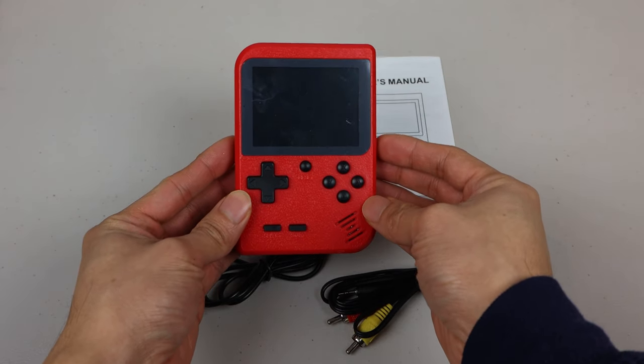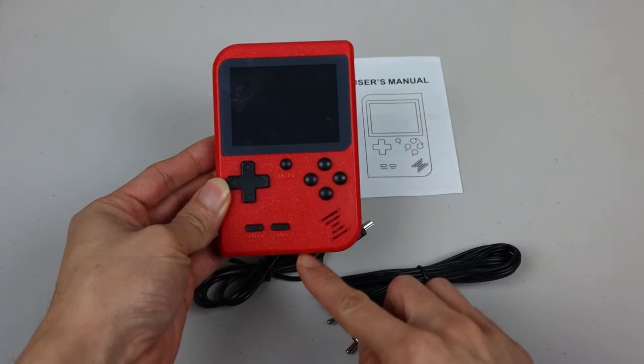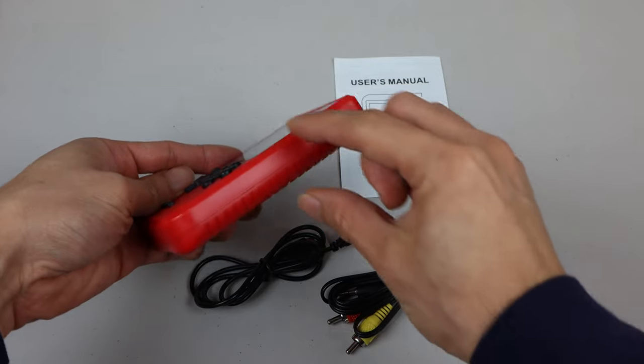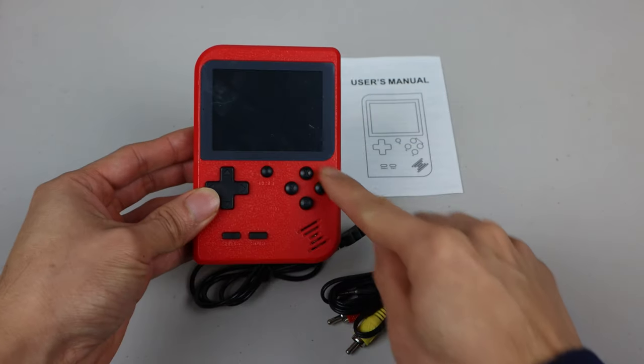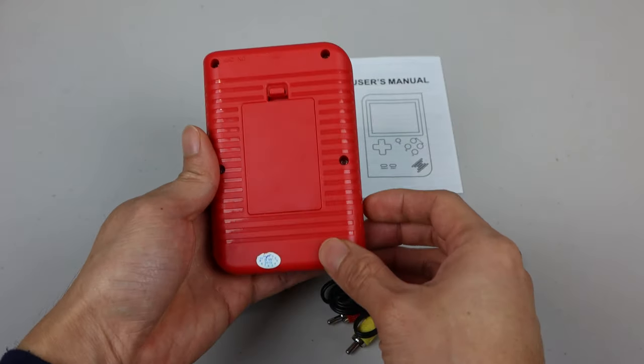The unit is designed to mimic the Nintendo Game Boy Classic, though it's a bit smaller at 4.5 inches by 3 inches and 1 inch thick. The overall LCD diagonal is 3 inches, but only has a 2.75 inch viewable area.